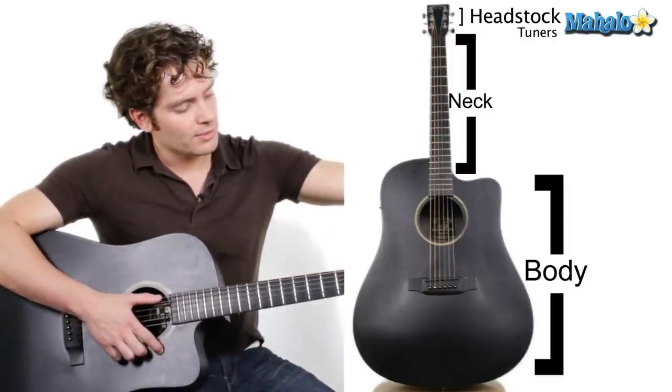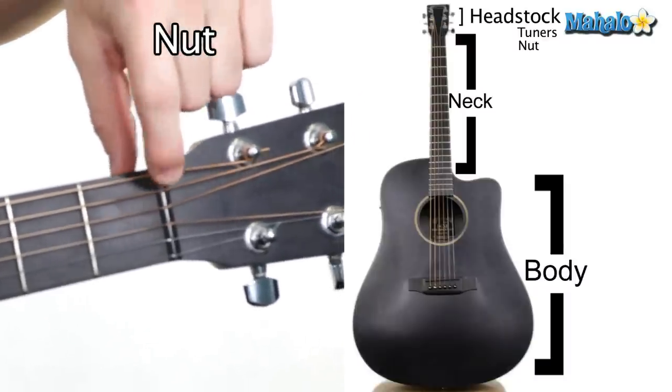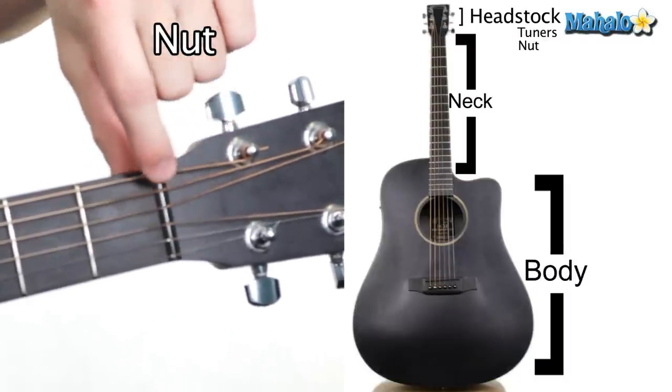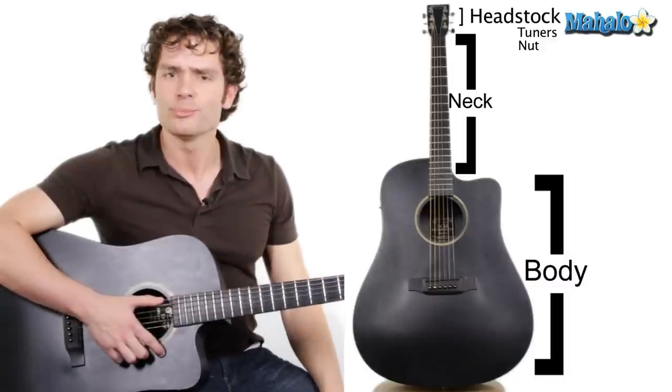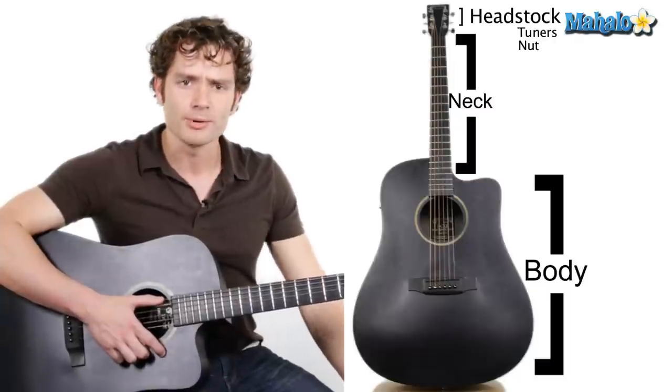The strings feed through this piece right here, and this is called a nut. It separates the strings through little grooves, and it's made out of plastic or bone depending on what has the best sound. Some people prefer bone, but it's all preference.